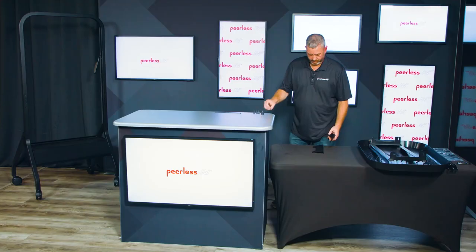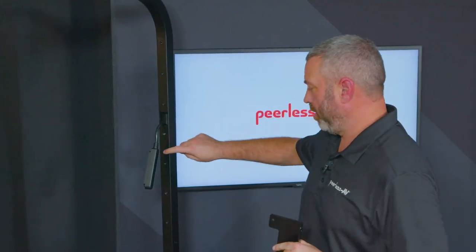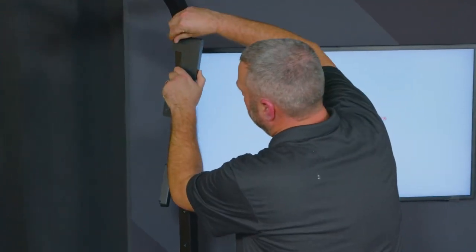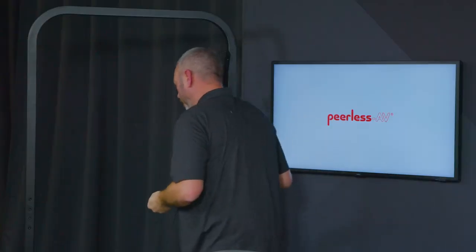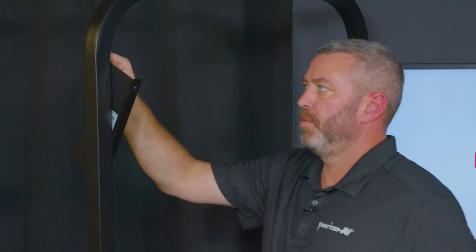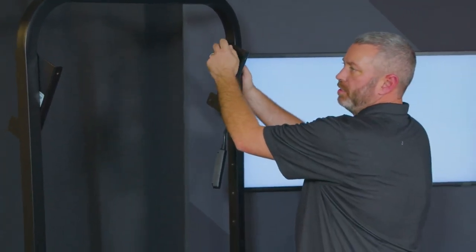The next step, we'll be installing these two brackets on the cart. You're going to install the brackets onto the holes in the side of the cart — where you install them affects where your display is going to be placed. Install one on one side of the cart, and then the other at the matching hole. Make sure these are loose enough, because the next step you're going to hook and hang the adapter bracket onto these screw heads, so those need to be loosened up just a little bit.